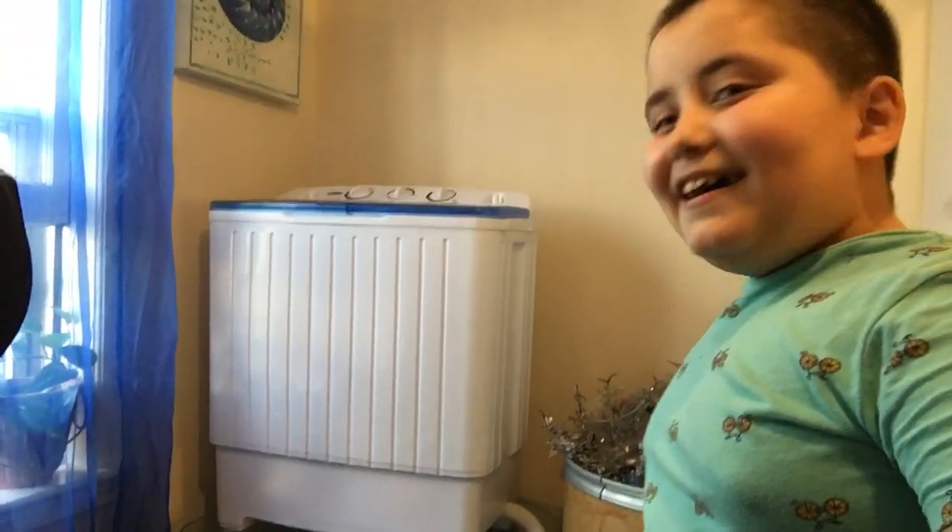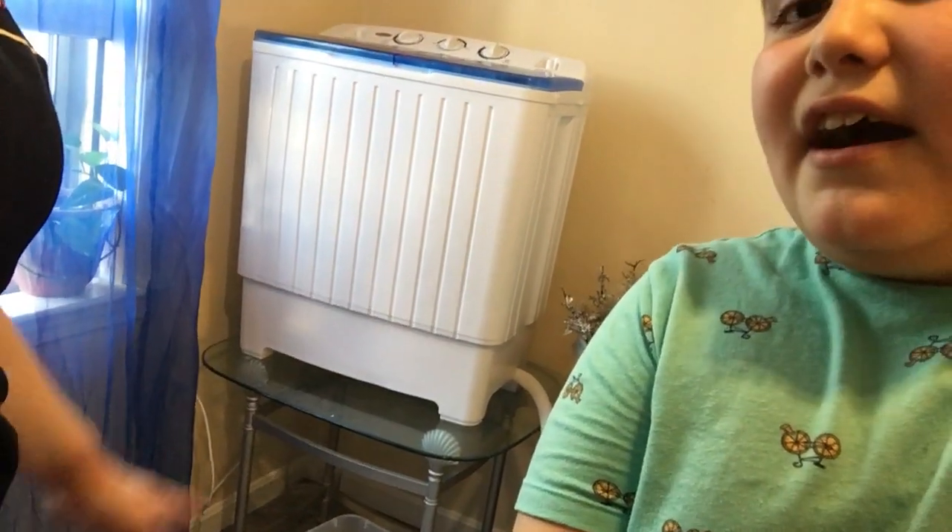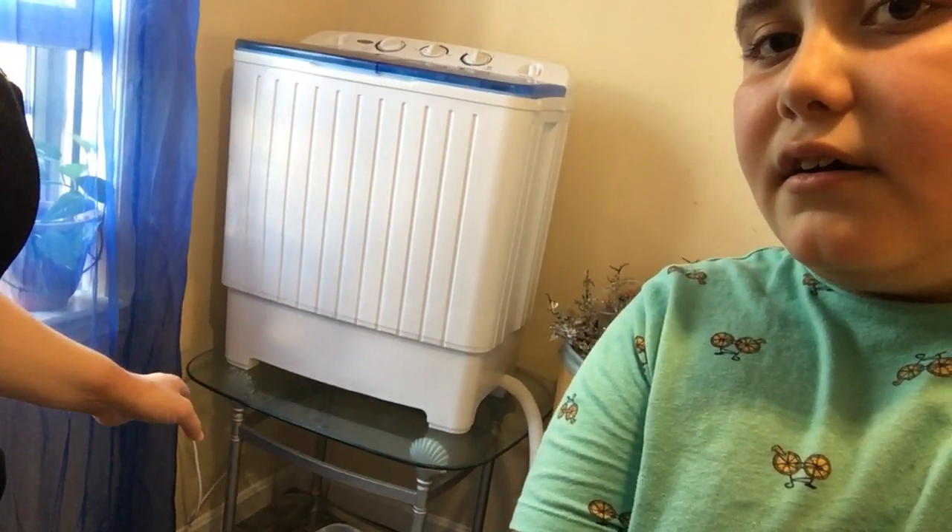You can see it right now — it's moving the whole table. It stops every time I try to show you, but it's shaking the whole table right now. It's very powerful and very loud.